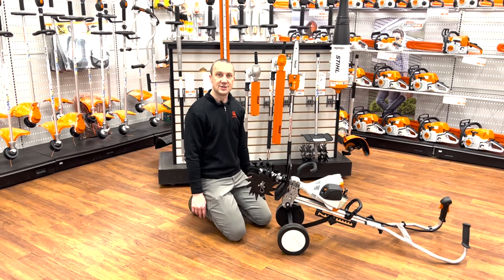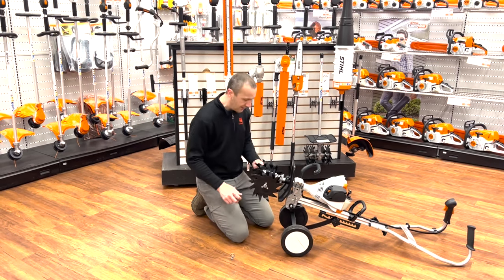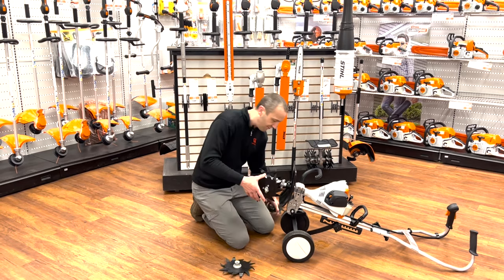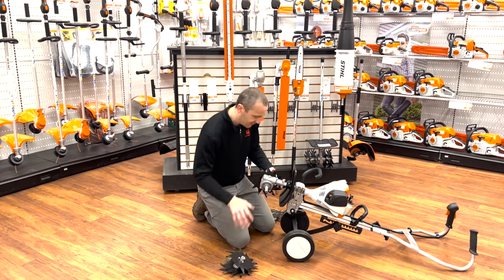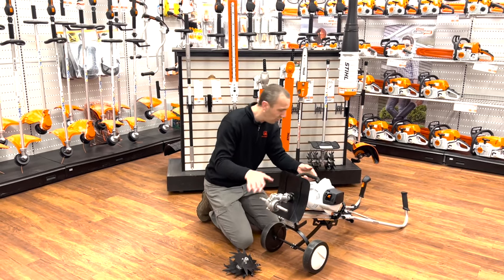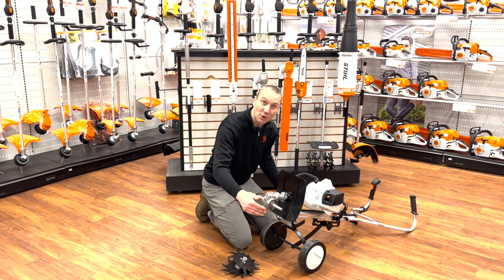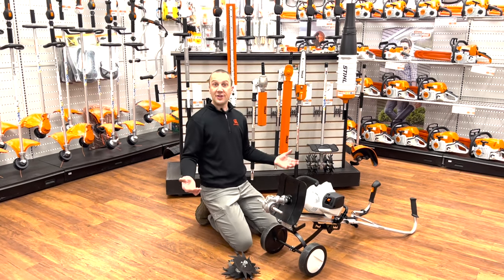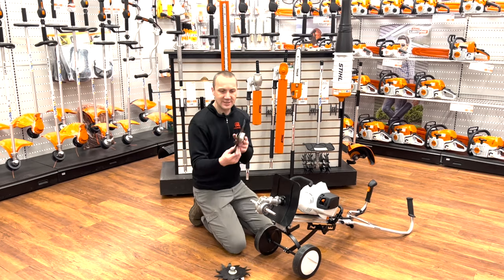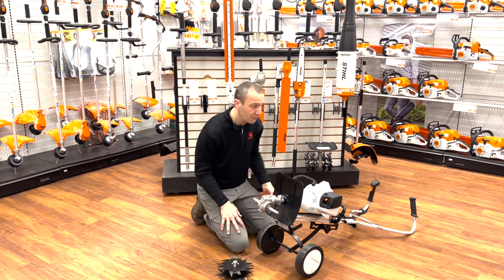So if I want to use this for something else — say as an edger — I would pull that pin on this side and pull the pin on the other side, slide off all of the tines, put a wheel on one side, and my edger blade on the other. Or if it's the aerator, it's a slit aerator — so the tines look a lot like these, but they're actually perfectly straight. I would put those on and put the pins in place.